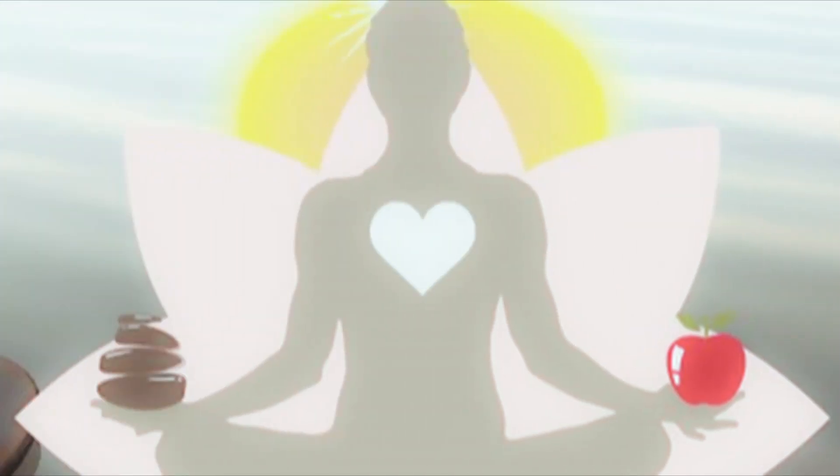Thank you so much for joining me. I hope you enjoyed this little yoga practice — yoga in street clothes, office yoga, whatever you want to call it. I hope you will incorporate this into your day. Thanks for joining me. Have a good one. Take care. Bye-bye.